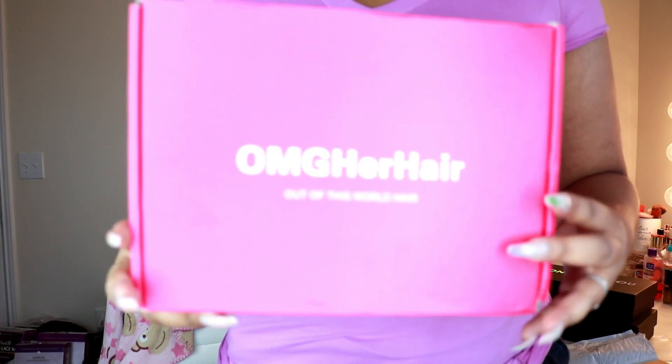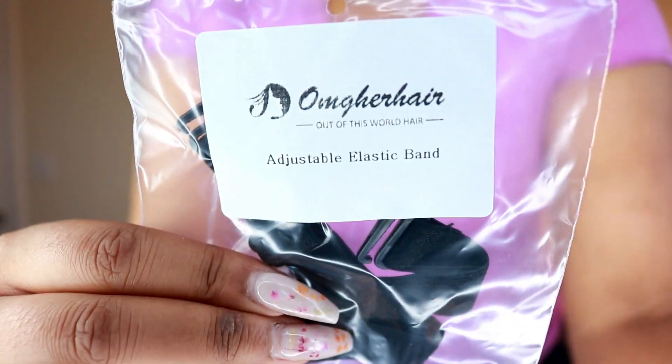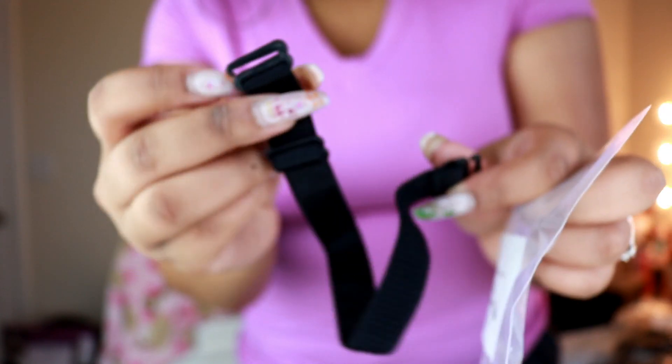This comes with a pre-plucked hairline, bleached knots, and an adjustable elastic band, which I love. A lot of companies are starting to put adjustable elastic bands in their wigs, which I appreciate because it helps make any wig fit a lot better. I prefer these over the traditional elastic.